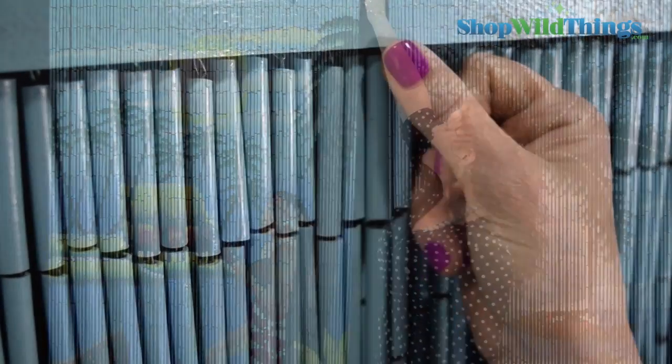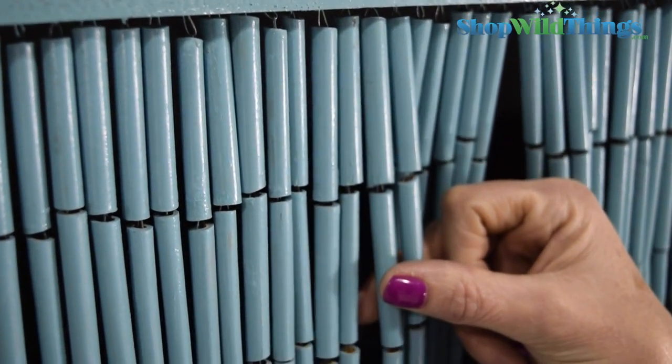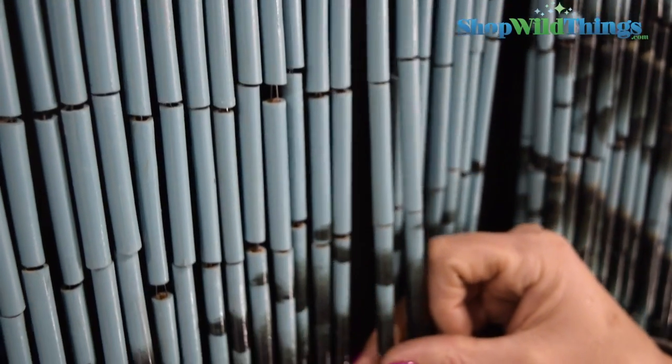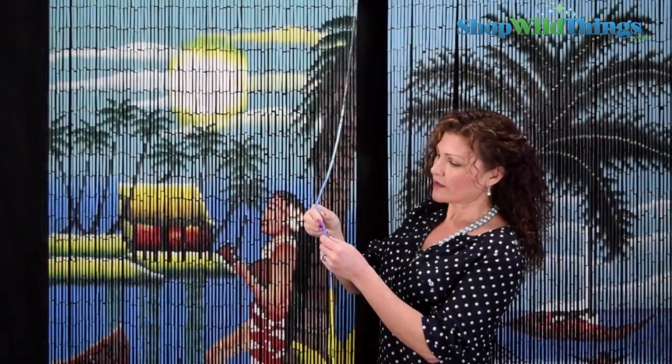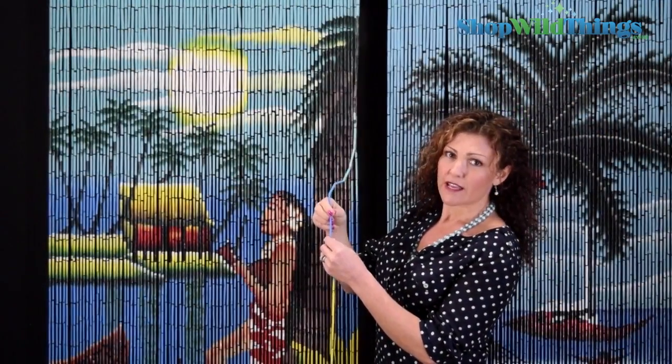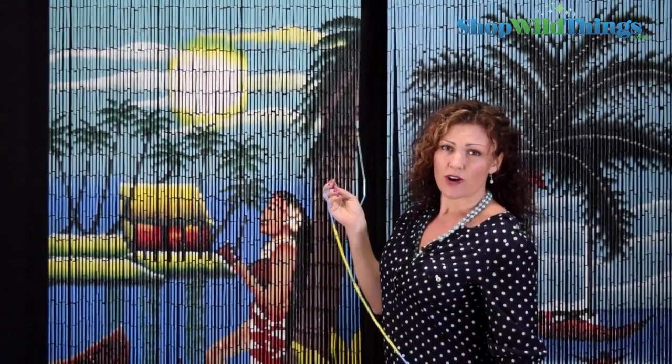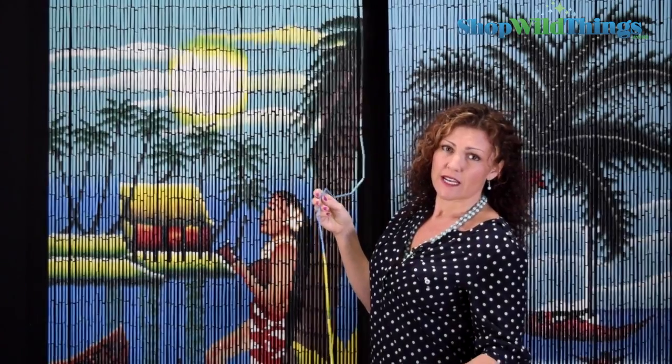The bamboo tapers from larger piece to bottom piece all the way down, and each little piece of bamboo is attached with wire on the inside. So the wire is best used indoors — we recommend using it inside rather than as an outdoor item.